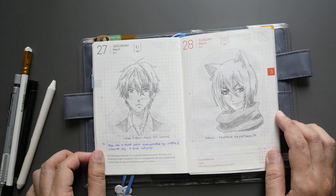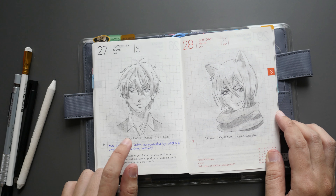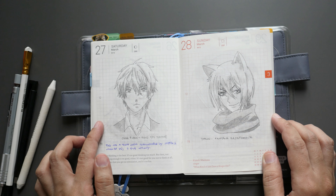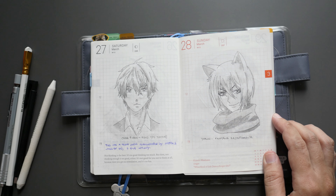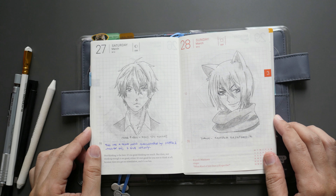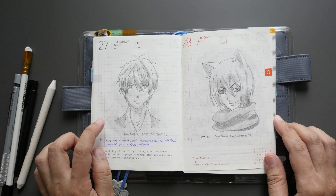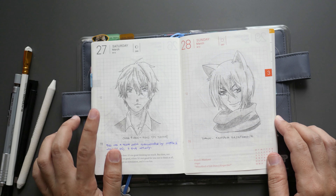Day twenty-seven is Chika Kudo from Kono Oto Tomare. I watched this on Netflix — if you like music-themed anime, they use a Japanese instrument in this one. Another alternative if you like music is Your Lie in April or Forest of Piano, which are both piano-related. This one uses a Japanese style of instrument and it's a good show — I think they have two seasons.